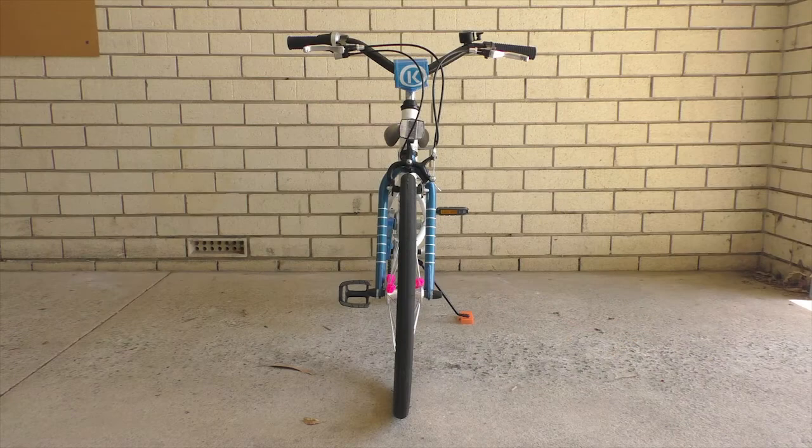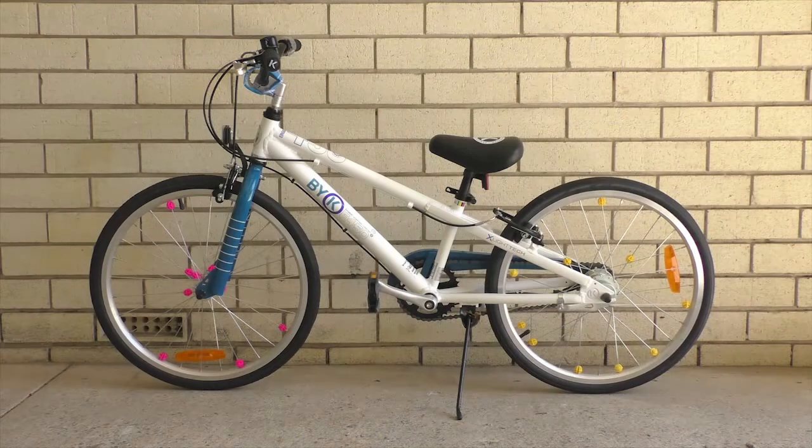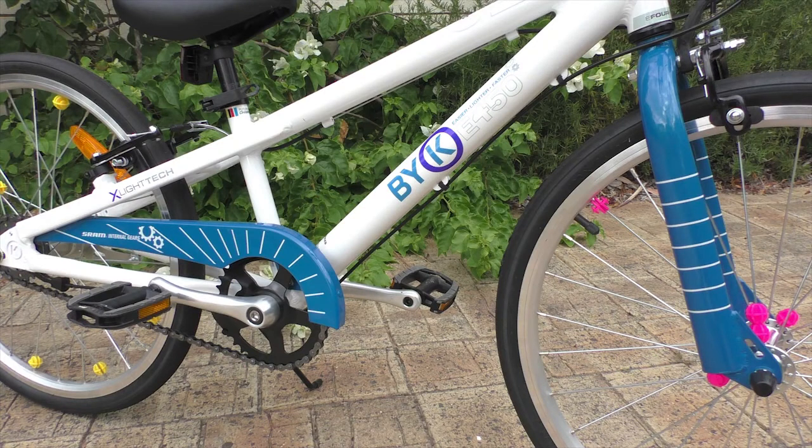If you choose an E450 bike without gears, you get various colour options on the frames for boys' and girls' frame designs, but with the internal gearing you only get this particular blue for the boys' frame, which is a really nice electric blue. Thank goodness my daughter's grown out of the stage where everything needs to be pink.